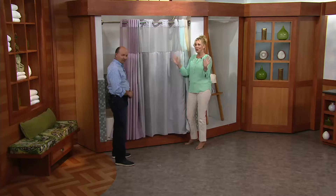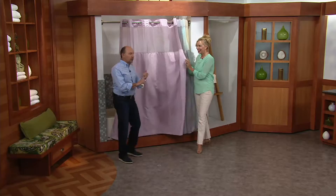Especially at this time of year — we're talking about Back to Fall, our event. We're getting everyone ready for a fresh start going into fall, going back to school. Why not have a fresh look in your bathroom?